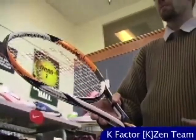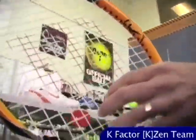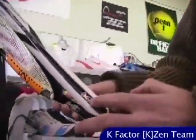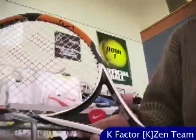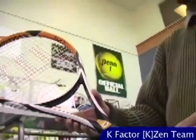Moving on to the K-Zen Team — there are two Zens and the Team is the lighter of the two. This one's got a little bit more beam thickness than the Surge, so it's going to have a little bit more pop. A really nice upper intermediate level stick with an open string bed so you get plenty of grip on the ball for spin. It's also got that contoured area to add beam stiffness right through the throat of the racket.